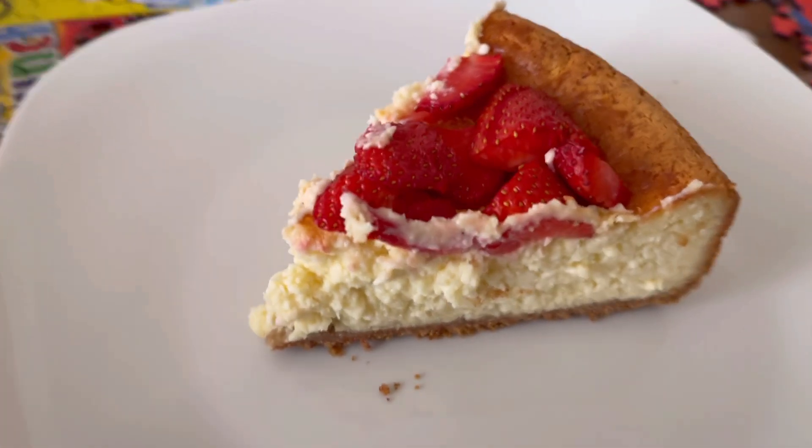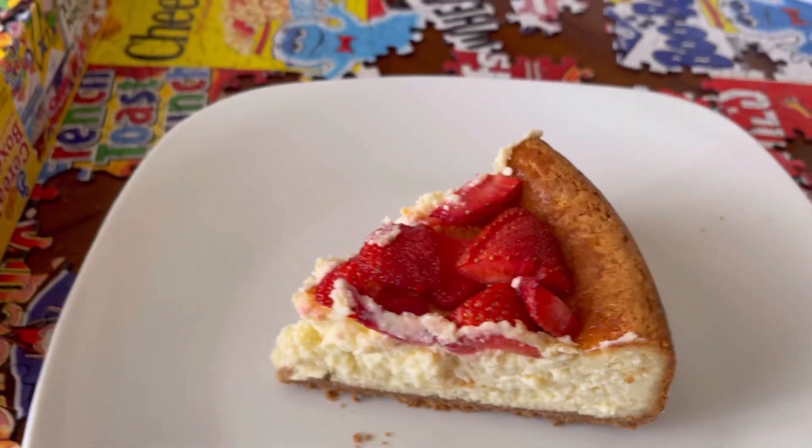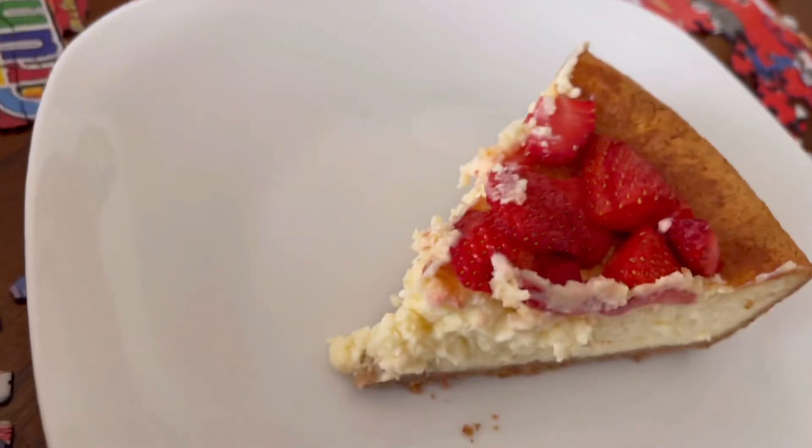There it is, people — it's a New York style cheesecake, look at that! Sorry, our puzzle is in the background. We're still working on it.